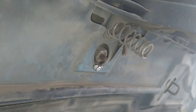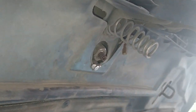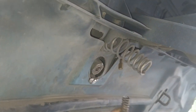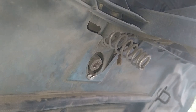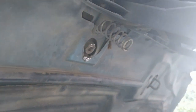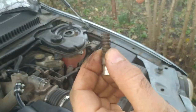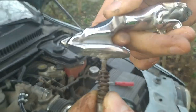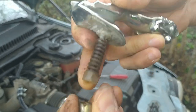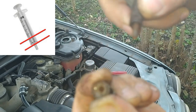I remove both nuts. After that I remove the spring and the leaper, and assemble the construction apart from the car to show you what parts it consists of. The plastic detail you see, which isolates the connector ring from the ground, is the nose of a disposable syringe.